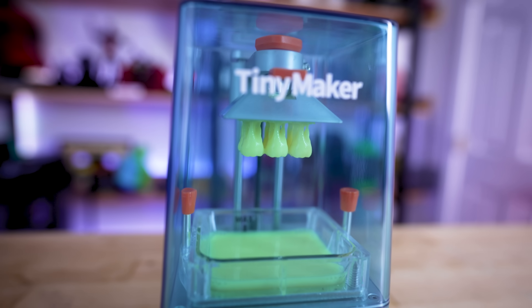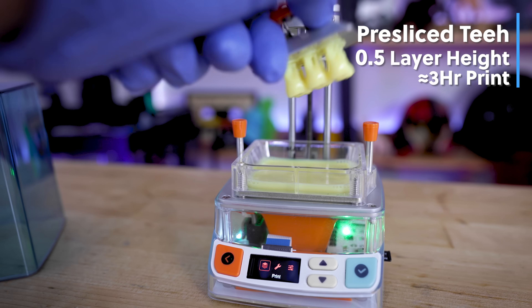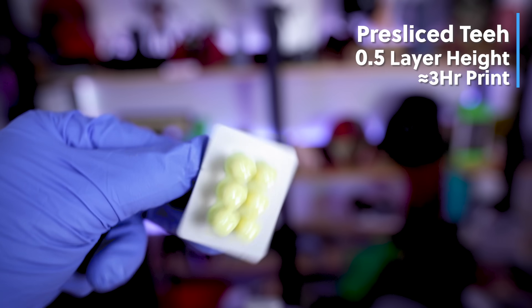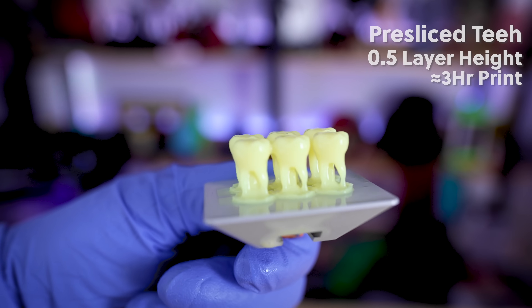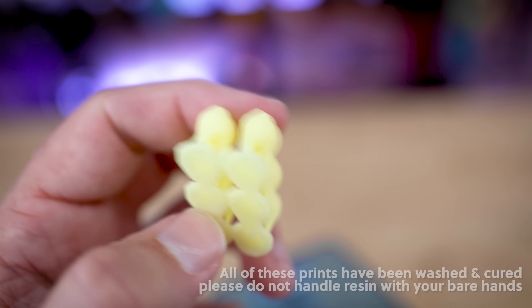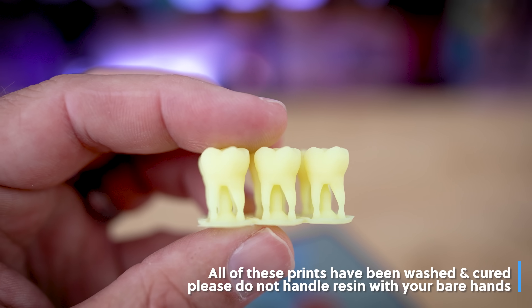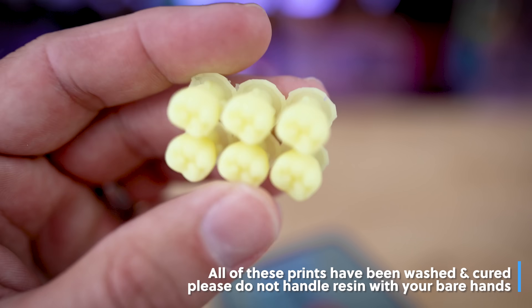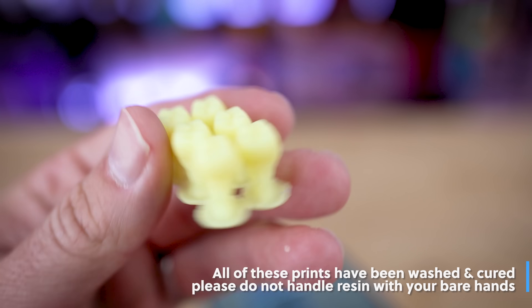I then tried some yellow resin from Anycubic and printed the teeth files that came pre-sliced at 0.05mm layer height. These turned out pretty flawlessly — I think these are easily the best set of prints I've seen so far off of this machine. The details are really smooth. Again, not the crispest-looking 3D prints I've seen off a resin printer, but for the price point and the size of this, it's pretty impressive.